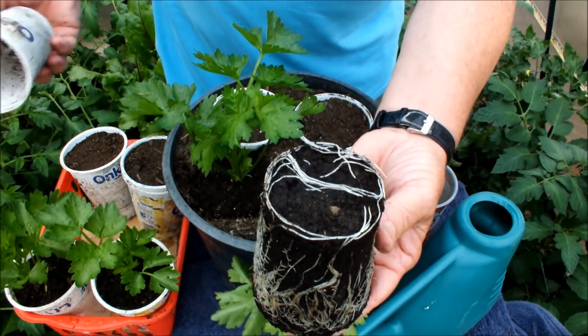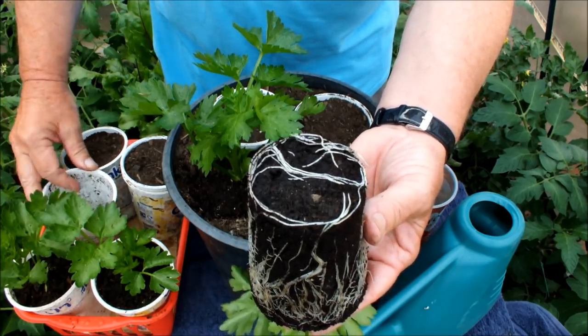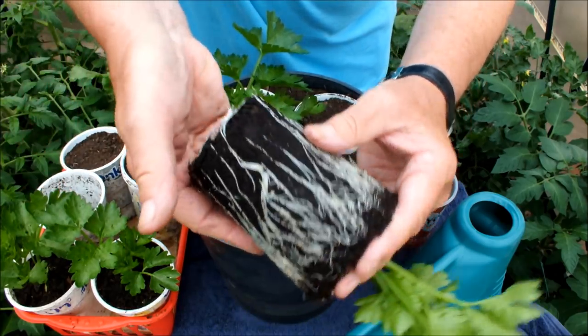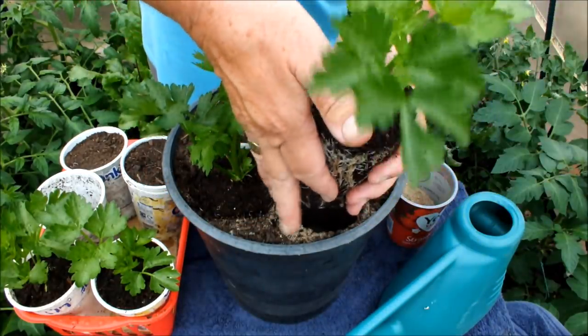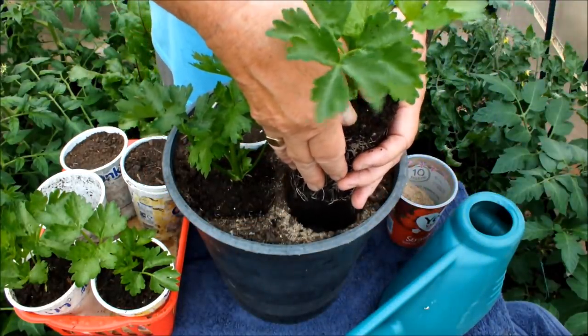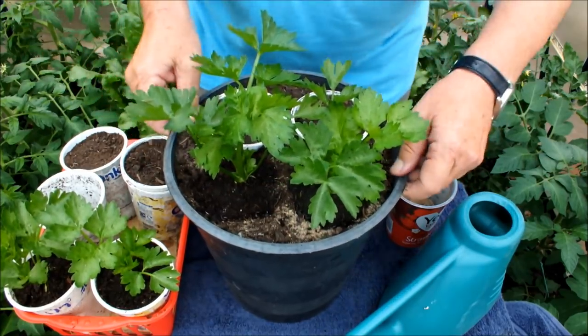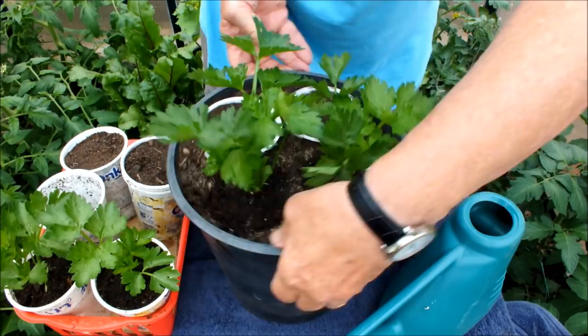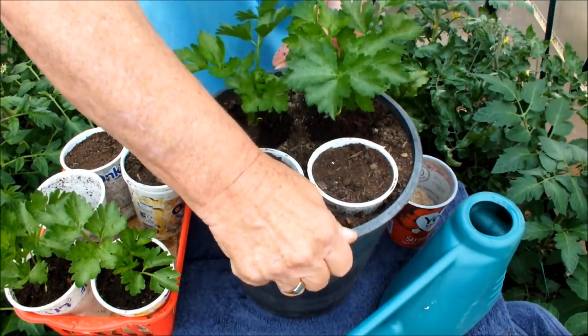You can tell I'm in a greenhouse now, but these are not going to be grown in this greenhouse — these are going outdoors. Ready for this one? Get in there, Morton! Two down. Let's turn this bucket round. Two to go.